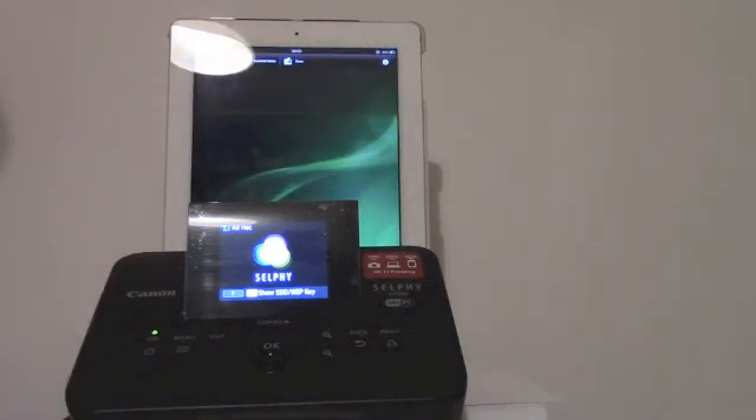The picture is printed. This is a simple and easy way to print your pictures from an iPhone or iPad. Thank you for watching, see you next time.